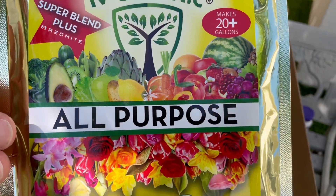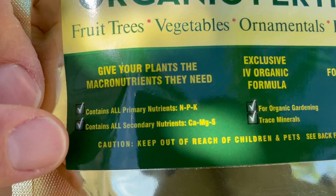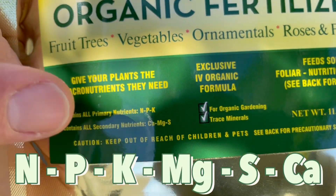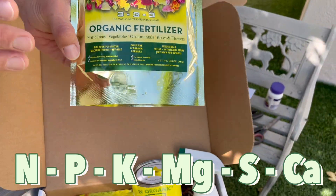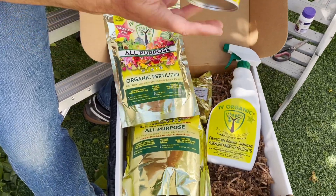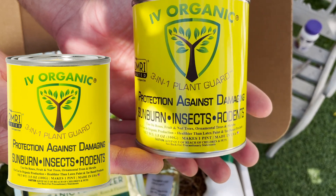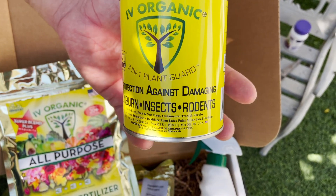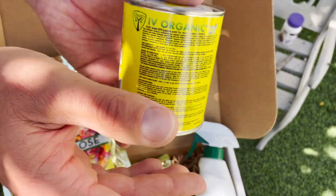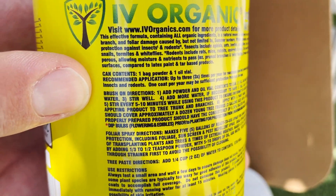The all-purpose fertilizer includes all the macronutrients plants need — not just NPK, but also secondary macronutrients: calcium, magnesium, and sulfur. So this has NPK plus magnesium, sulfur, and calcium necessary for important plant health. It also includes the three-in-one Plant Guard protection, which is OMRI-listed for organic garden protection from damaging summer sunburn, insects, and rodents to protect your tree trunks and lower branches. It can also be used as a foliar spray.